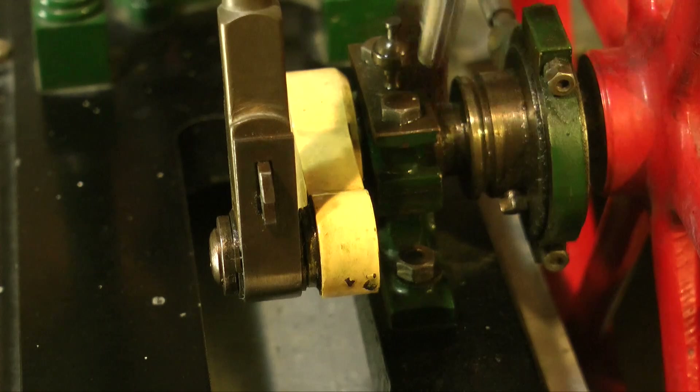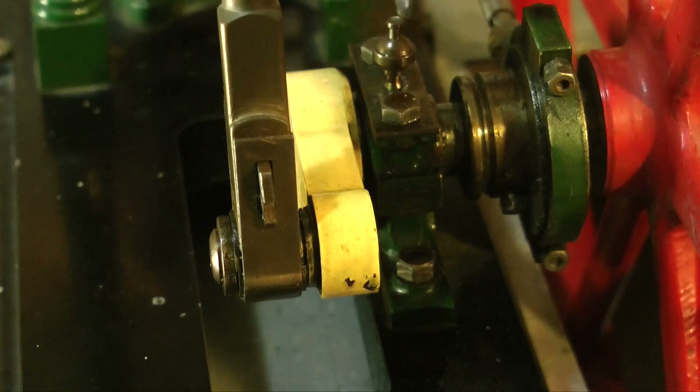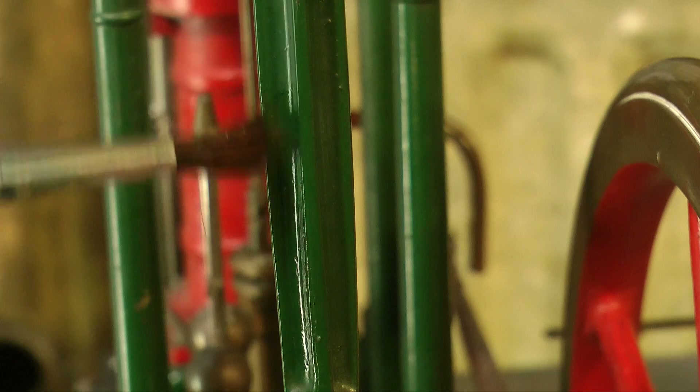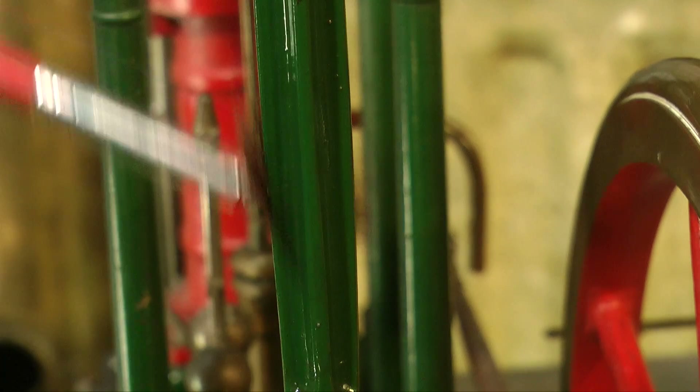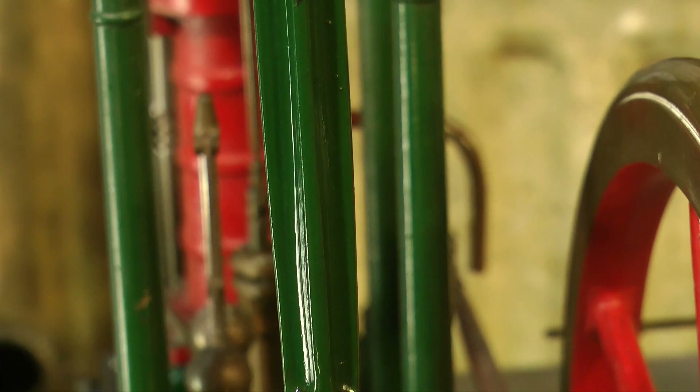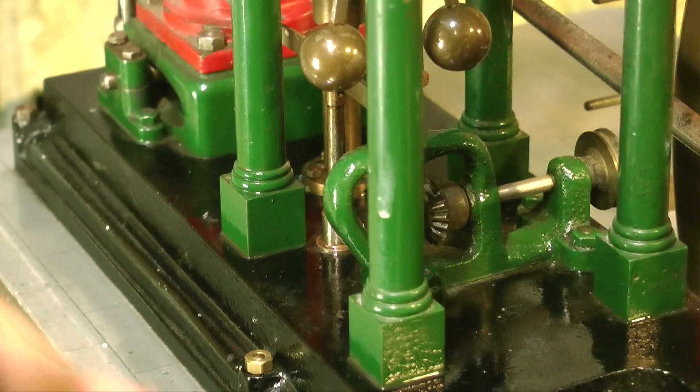You can see how the white spirit is cutting through all the oil residue on the crankshaft here. Here you see me applying some white spirit to the connecting rod. In various places on this engine there are small specks of white paint. These have probably come from a ceiling that's been painted in the past, when someone forgot to cover up the engine.